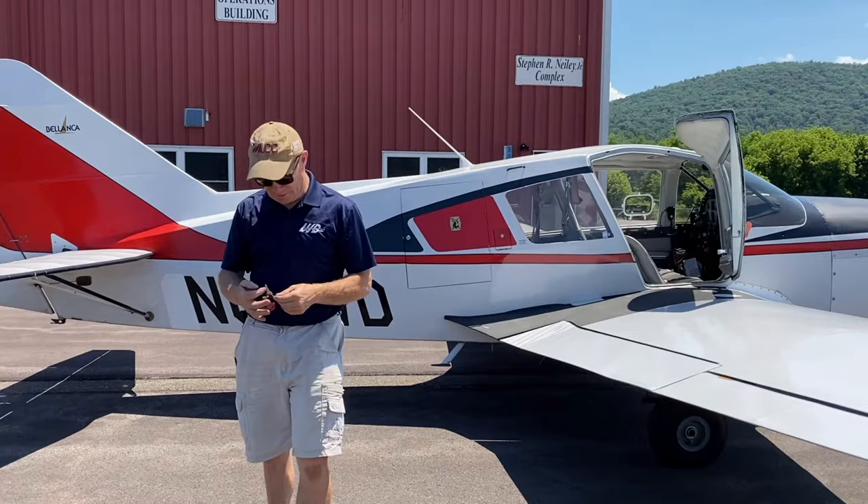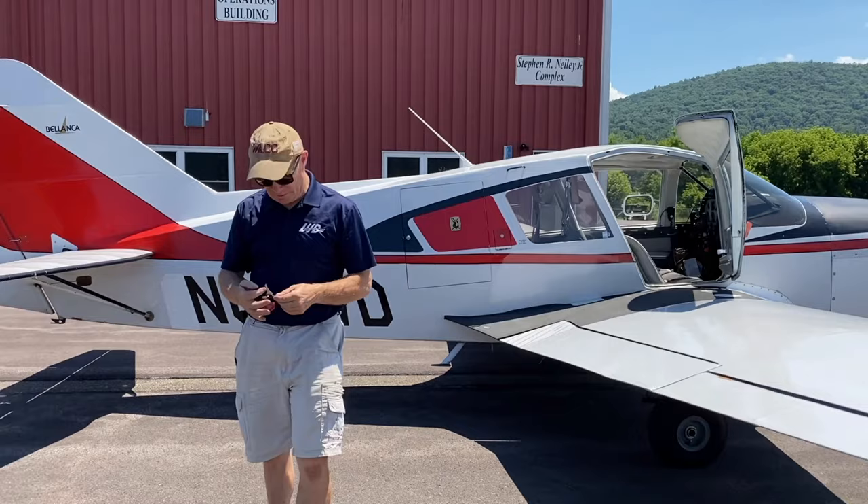So here we are at our destination. It was a quick flight — I just wanted to give you the full effect. We're going to unload now, get our bicycle ready, and go get a bite to eat up at the local restaurant.